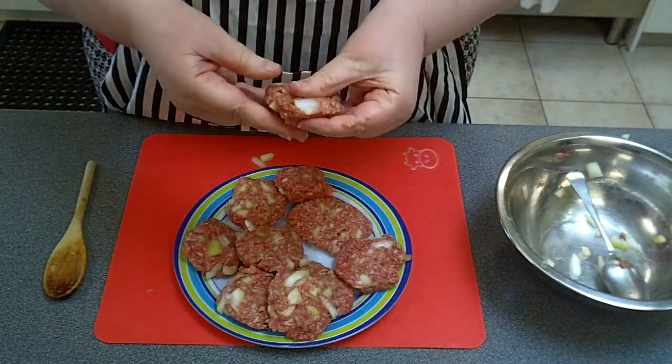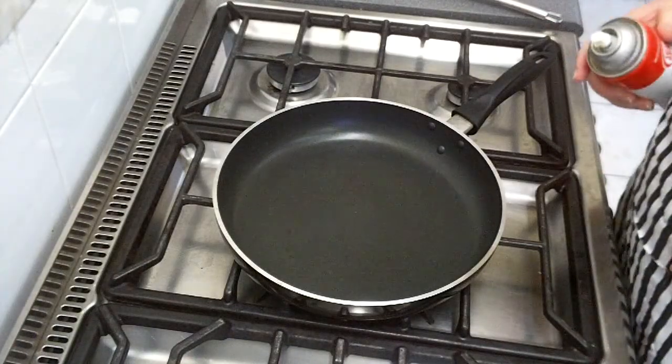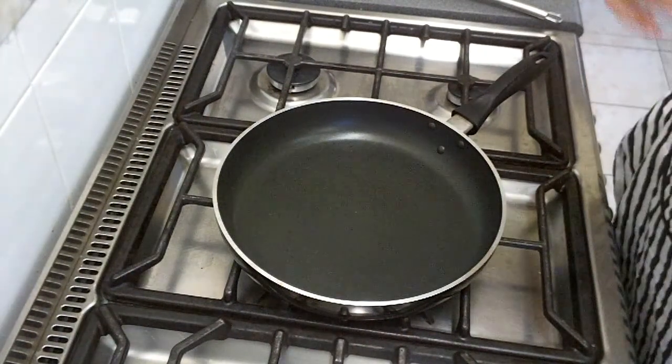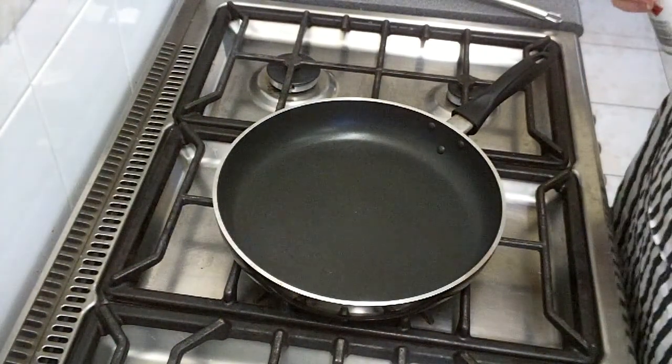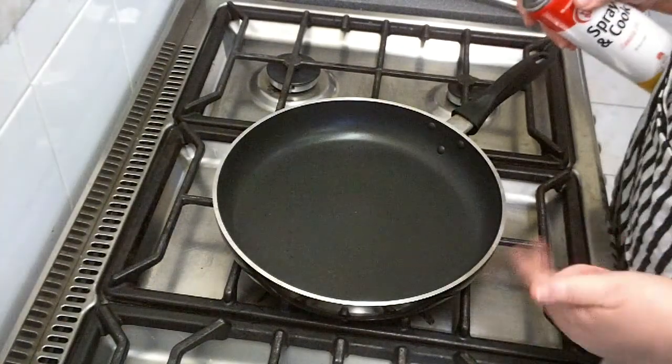We want them to cook right through — you do not want your barbecued meat to be raw. We're going to cook the hamburgers today in a fry pan on the stove. When we're doing this for a real barbecue, naturally we'll do it outside, but this morning we're using a nonstick fry pan.